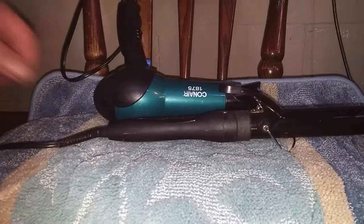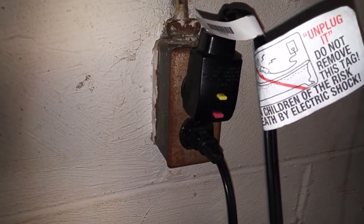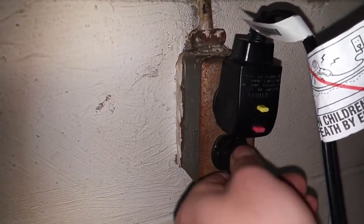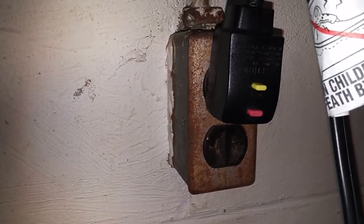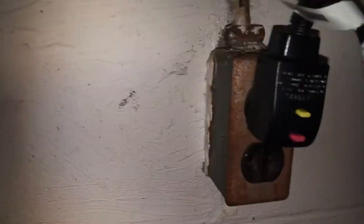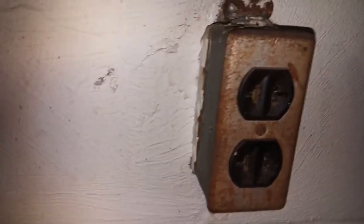I'm filming this in my basement because the kids kept photobombing, so your receptacle is going to look nicer than this. But you can grab hold of this plug right here, wiggle it a little, and release it from the outlet, and that will very effectively turn the device off. If you're not sure which one it is, just go ahead and be safe and unplug both of them.